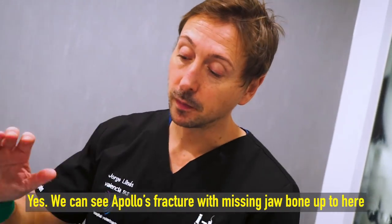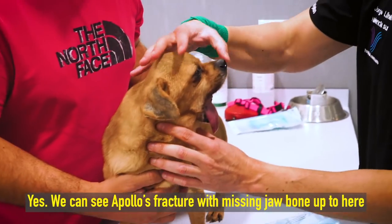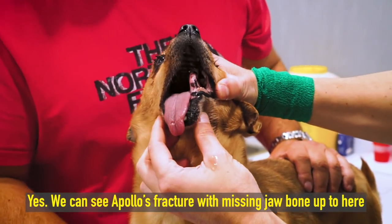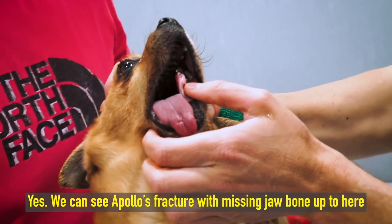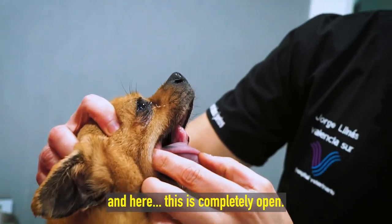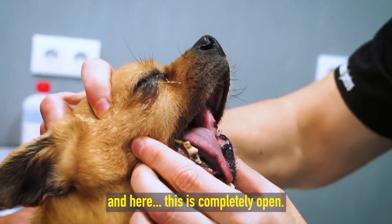Sí, bueno, podemos ver la fractura que tiene Apolo, con ausencia de hueso de mandíbula completamente. Está aquí, vale, y aquí esto está totalmente al aire. (We can see Apollo's fracture, with a complete absence of jawbone. It's here — this area is totally exposed.)